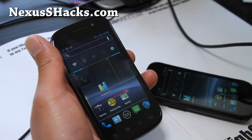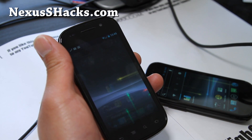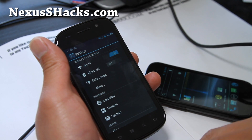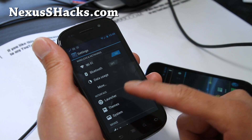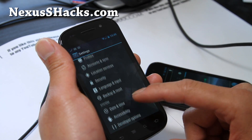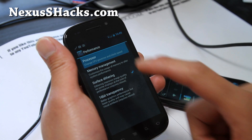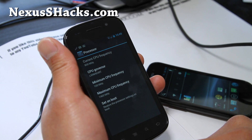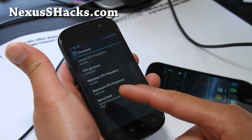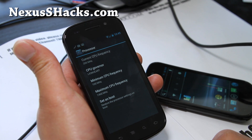I'm also running the matrix kernel version 17.5, which gives you overclocking. You probably know about CyanogenMod — I'm not going to go over it. But basically you can change the launcher, get a bunch of themes, and go to Performance and tweak your processor, which is my favorite thing to do. I've got minimum CPU at 100 MHz and maximum at 1.46 GHz.